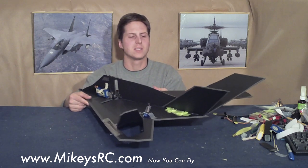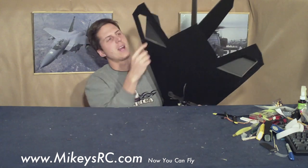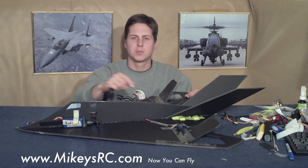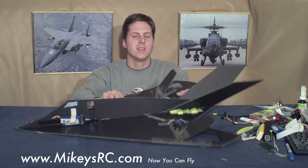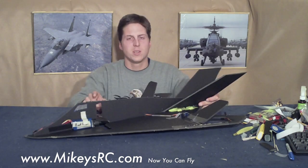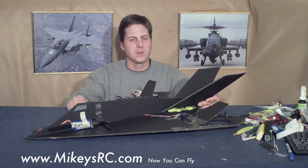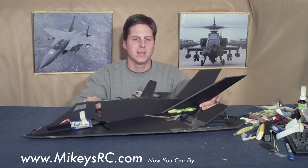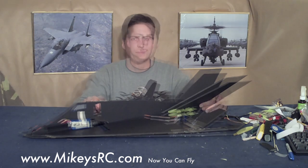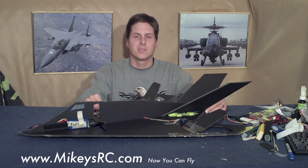Here's prototype number two of the Mikey's RC Stealth Fighter. You can see it's got these special elevons that are actually holes cut in the wings. This actually flew pretty good. I thought it might be fun to involve you guys in the design process, so I went ahead and posted the prototype plans. Go to MikeysRC.com, download the plans, and join me in the experimentation process that is scratch building.